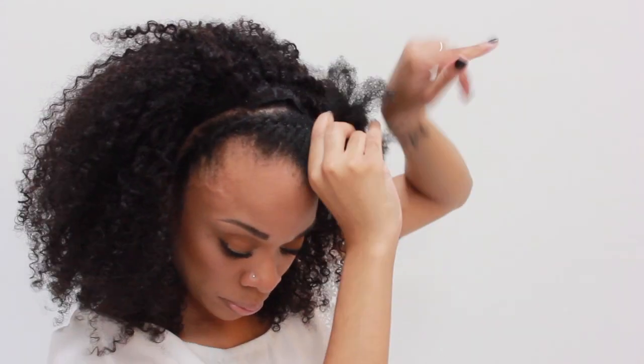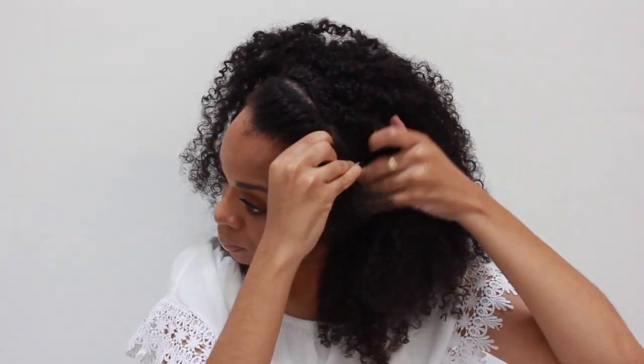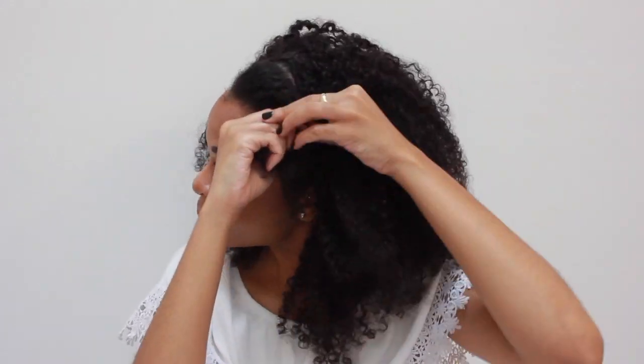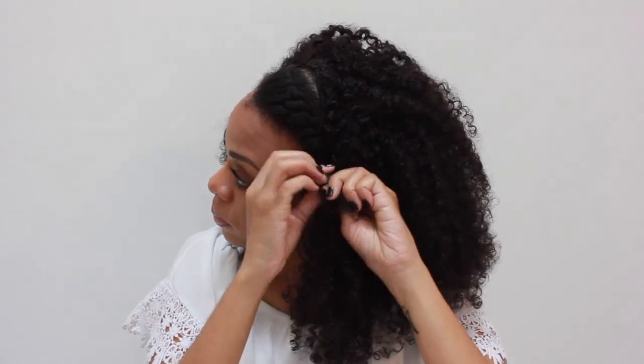Making sure to pull it tightly, making sure it's nice and neat — you want to get a nice cute flat twist going right on the front of your head. It's very simple, ladies; it doesn't have to be complicated. You don't have to have any hair left out, so this is definitely a 100% protective style — your hair is completely covered.